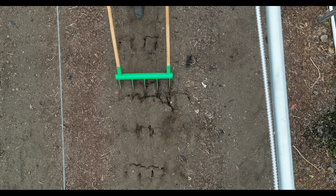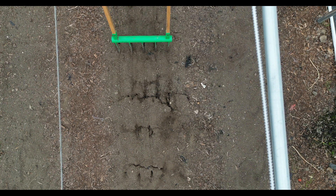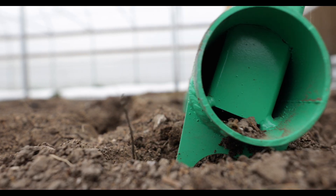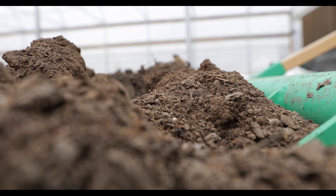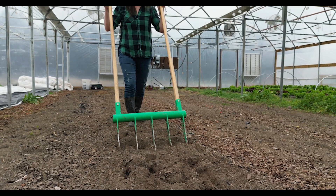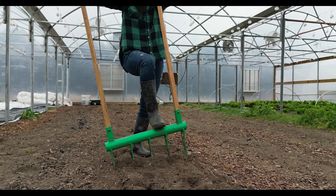Although broad forking may seem more labor-intensive, it helps to reduce weed germination during your season. It does this because unlike traditional tilling, we're not bringing those dormant seeds back up to the top. This allows market farmers to concentrate more on their crops and less on their weeds.